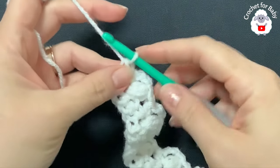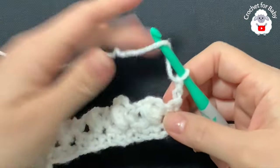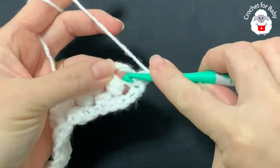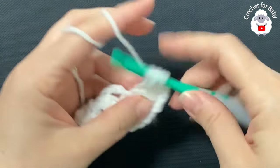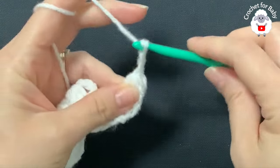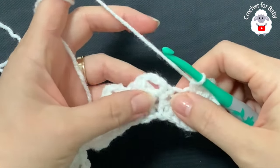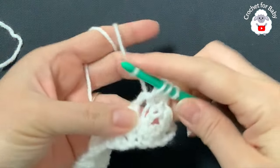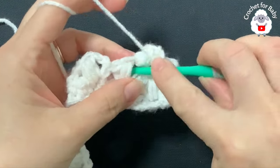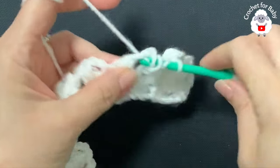For the third row, chain two and turn. This third row is the row that we're always going to repeat from here on. We're going to work bean stitches into the chain three space of each one of your bean stitches from the previous row. So yarn over, insert your hook into the chain three space, grab a loop, yarn over, grab a loop, yarn over, grab a loop — seven loops on the hook, close, chain three, then a single crochet.